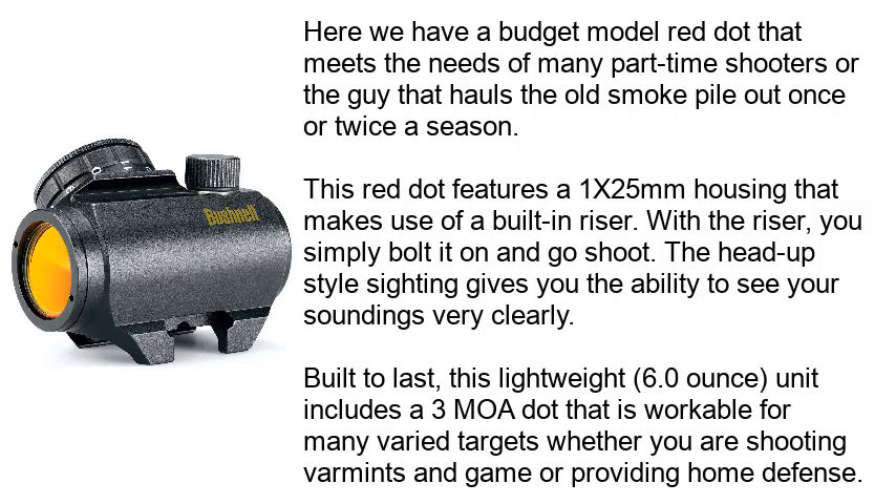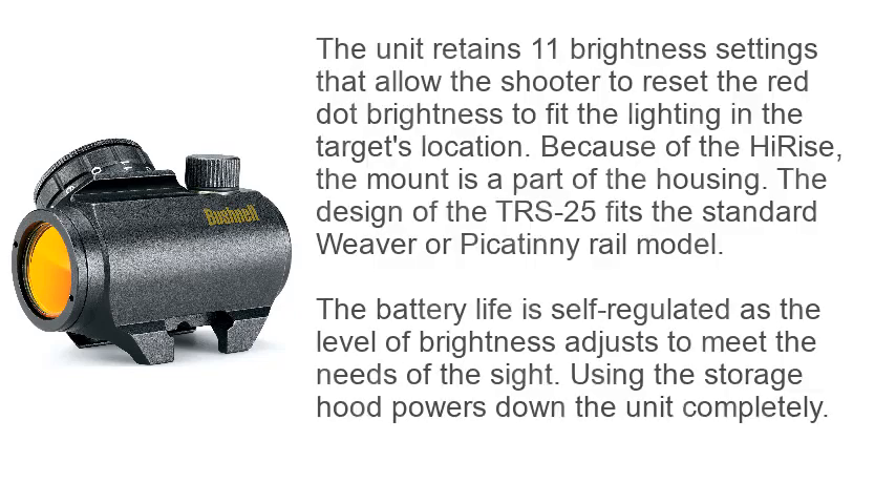Built to last, this lightweight unit includes a 3 MOA dot that is workable for many varied targets, whether you are shooting varmints and game or providing home defense. The unit retains 11 brightness settings that allow the shooter to adjust the red dot brightness to fit the lighting in the target's location.